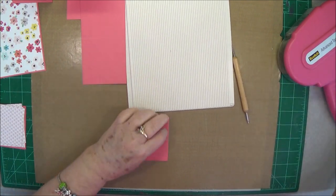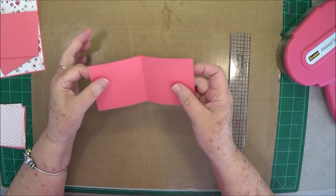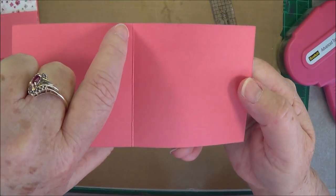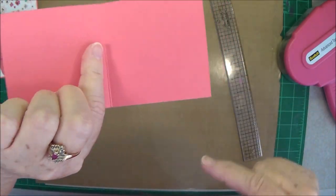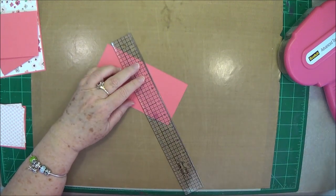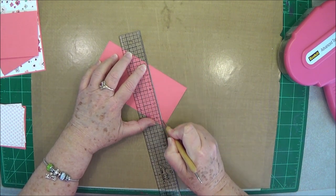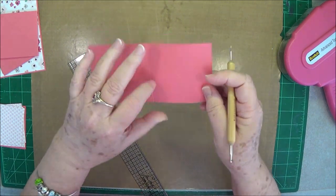We'll go ahead and fold and burnish our score lines. Now open them back up and take your ruler — from where the score line is, down to this point, we're going to score a triangle. So from that score line down to the center of that square, all we're doing is making that square into a triangle just like that.